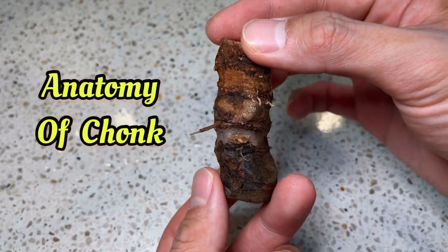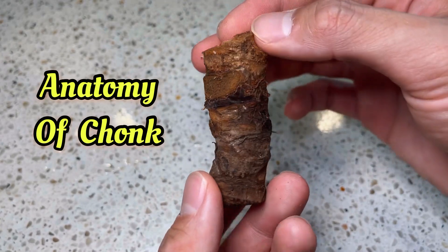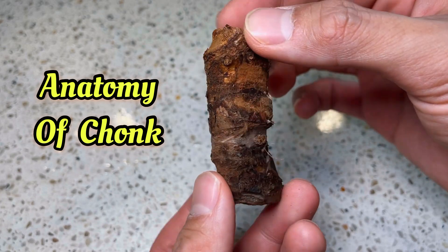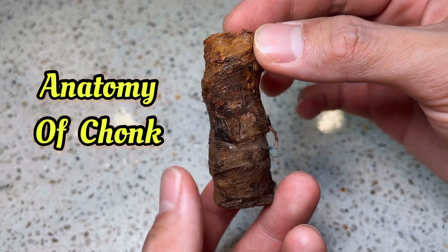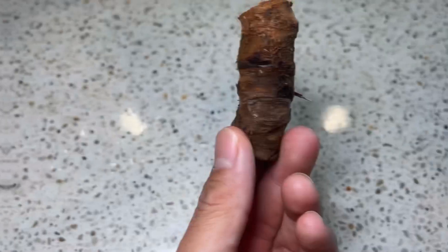First off, I'd like to go over the anatomy of a chunk with you. With a better understanding of what you're working with, you have a higher chance of success and also a lower chance of permanently damaging your plant.